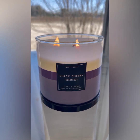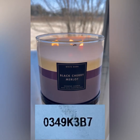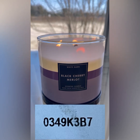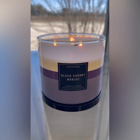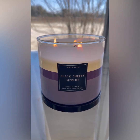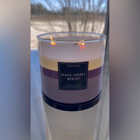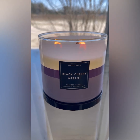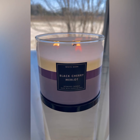What I will do is put the batch number in here. I don't know if this is a bad batch or what, but if you like Black Cherry Merlot, don't get this batch number because it's not good. I'll put it either on the screen or in the description so you'll know to avoid this particular one.